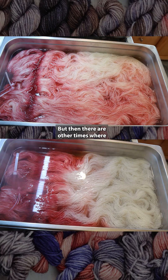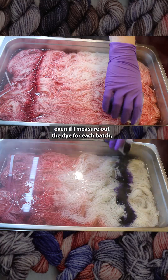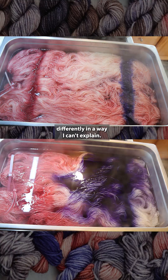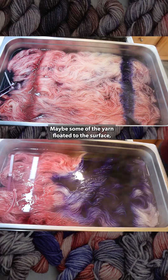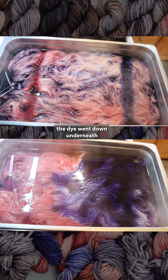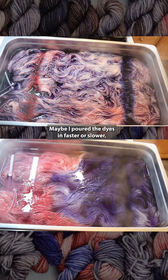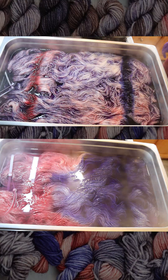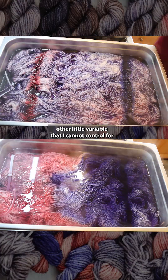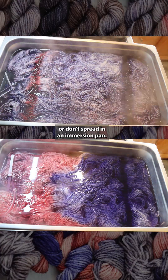But then there are other times where even if I measure out the dye for each batch, things can behave differently in a way I can't explain. Maybe some of the yarn floated to the surface and so when I poured on the dye, the dye went down underneath and spread more. Maybe I poured the dyes in faster or slower. Maybe there's some other little variable that I cannot control for that is affecting how the dyes spread or don't spread in an immersion pan.